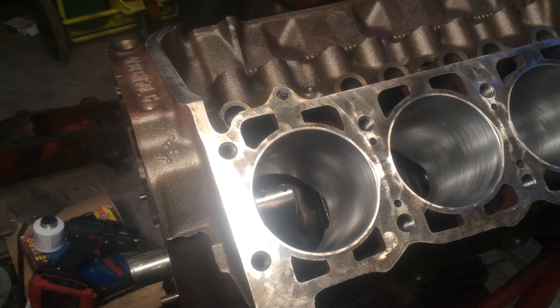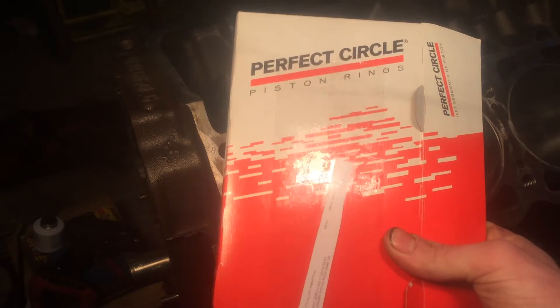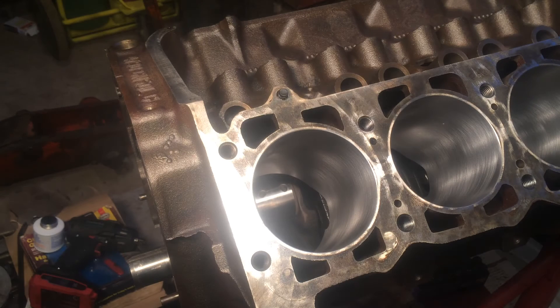First I'm going to show you the rings I'll be using. They're by a brand called Perfect Circle. I've heard of them before but I've never used them. Usually I use Hastings but I couldn't find any Hastings rings. On the back of the box it says contents made in USA, Argentina, Brazil, Mexico, France, and India — so I've got a little variety there.